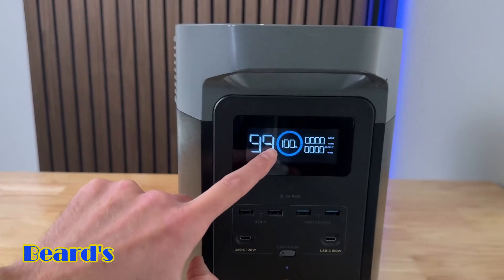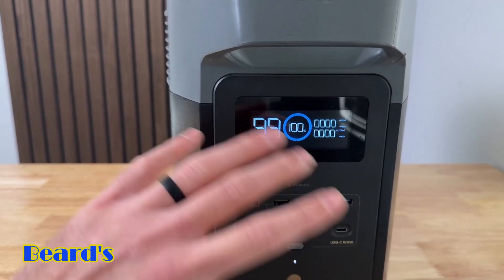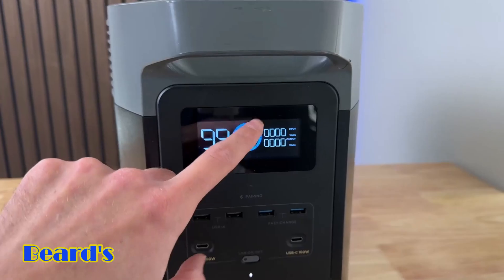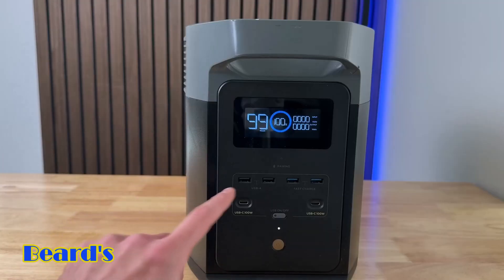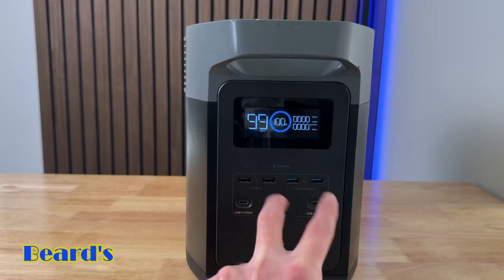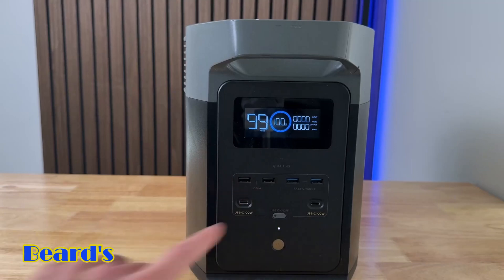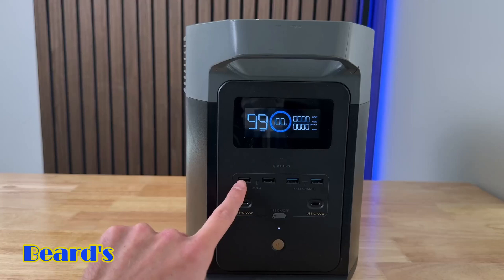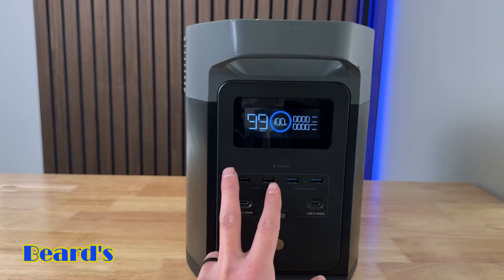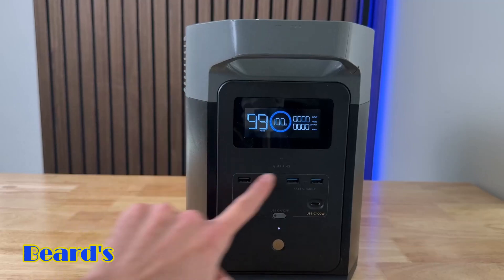On the main panel you have your screen. If you want to turn it on, just hold down the power button. On the screen you can see the battery level percentage — right now it's at 100%. You can see how long it'll last; right now it says 99 hours because nothing's plugged in. You also see input and output if you're charging or powering something. Below the screen you have your USB-A and USB-C ports. It's got 200W USB-C, which is really nice, with 100W output for fast device charging.